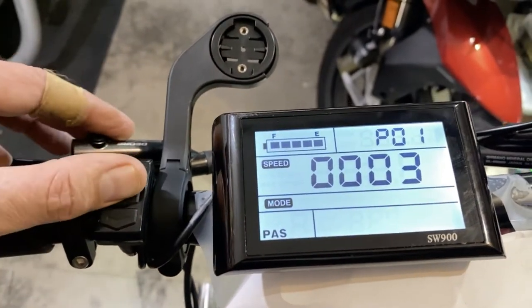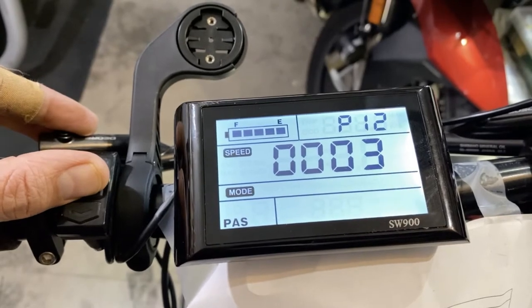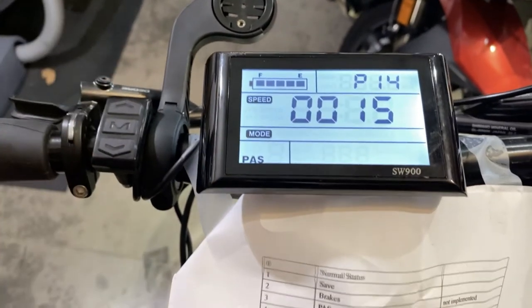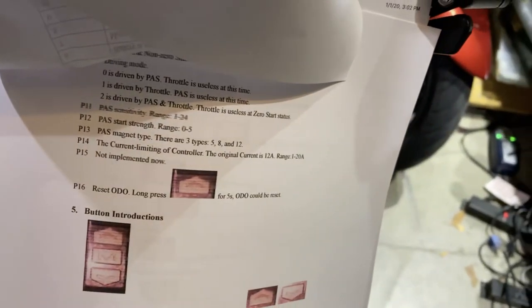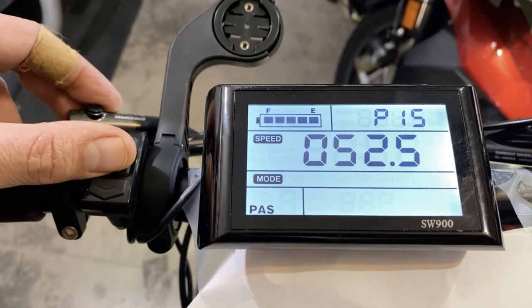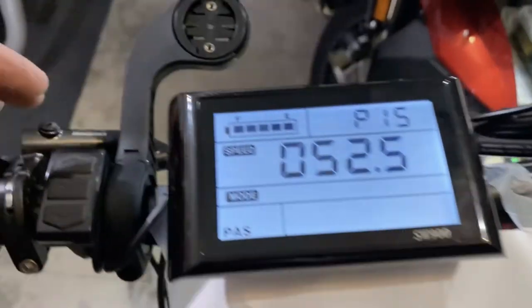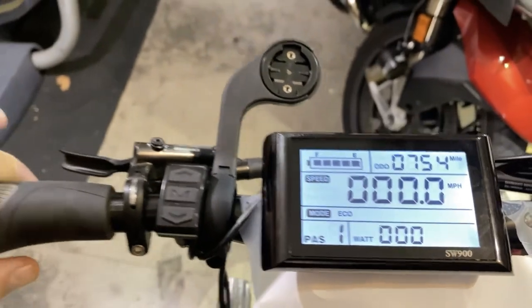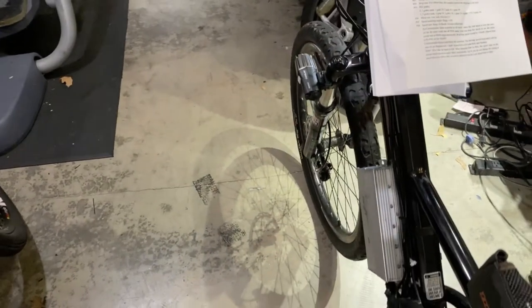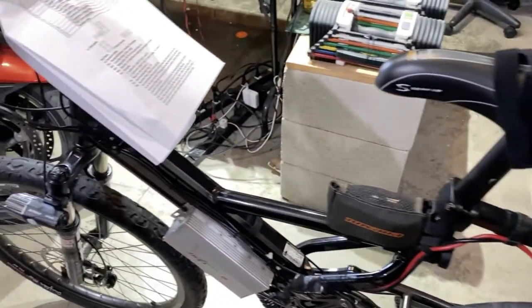Looking back at those: setting 10 is PAS mode, 11 through 13 are PAS mode parameters, and 14 shows 15 amps as the current limit on this controller. Setting 15 isn't implemented, so it doesn't really do anything. That's what I have these set to, and it gives you a look at how to set the computer. If you're trying to build one and want to copy what I do, this works perfectly — I've been using this configuration for quite a while.